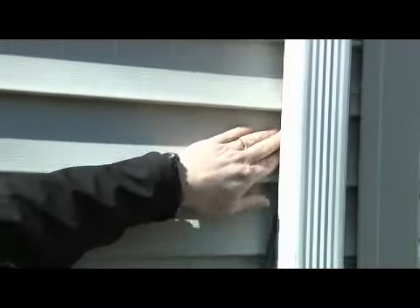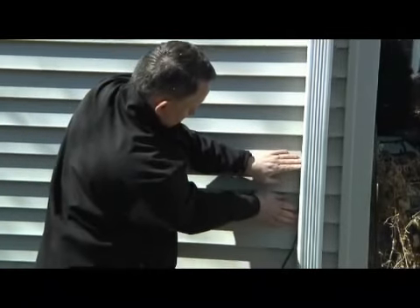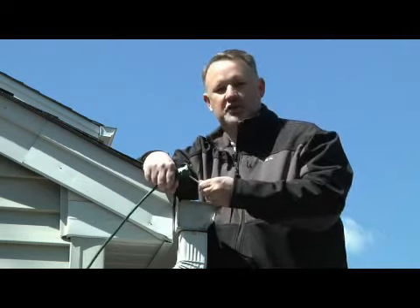Your next step is to conceal your power supply by tucking your power cords behind downspouts or trim boards. Your final step: plug it into your power supply.